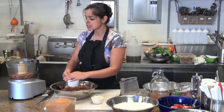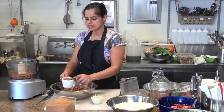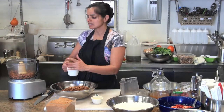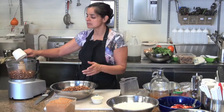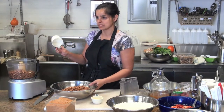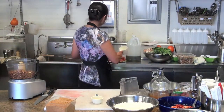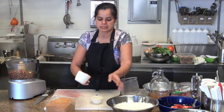Our almonds have been soaked and then dehydrated again. If you don't have time to dehydrate them, then don't soak them, because it will make them wetter in this particular instance. So either soak and dehydrate your almonds, or just use them without being soaked.